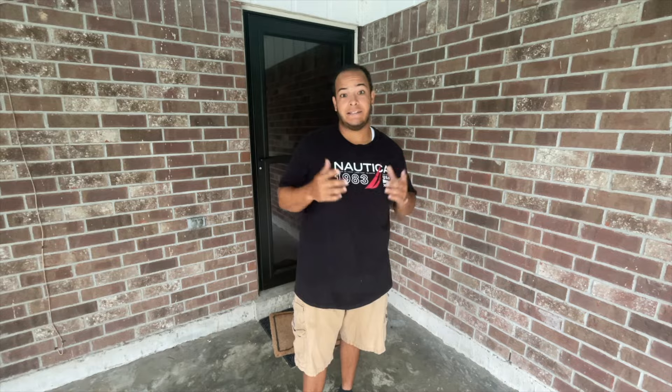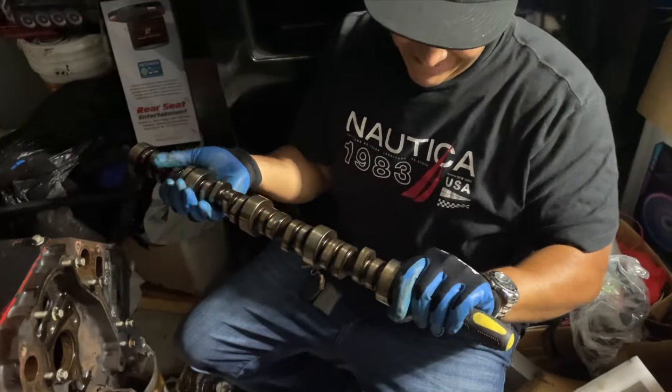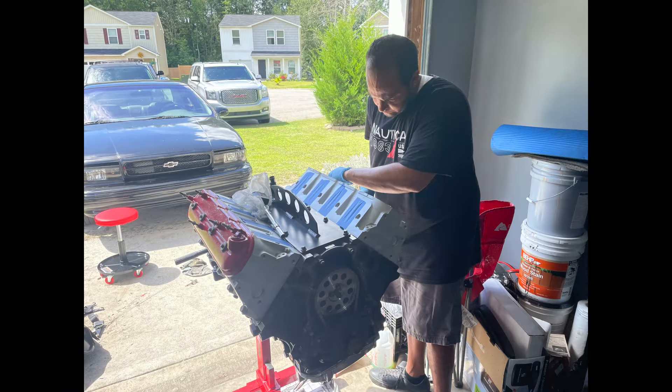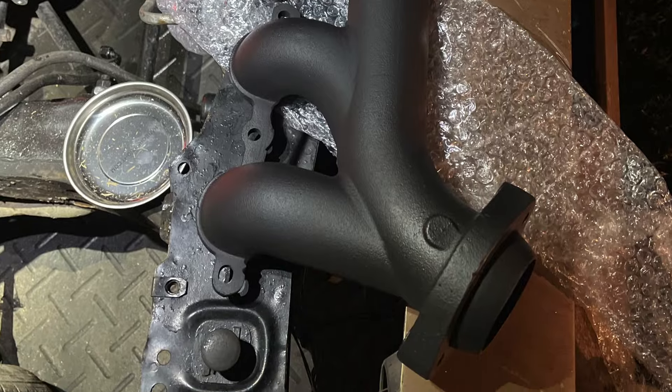Hey guys, welcome back to the channel. I've been getting a lot of questions about my exhaust system, so I put together some old clips and video of me setting it up and what I went through. Please stay tuned, like, comment, and subscribe. Let's go.